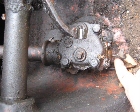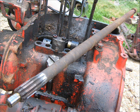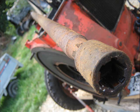Steering box. Wire to the horn there in my fingers. Spigot shaft comes out both ends — this end is the flywheel end, and this end goes into the gearbox on the other side.